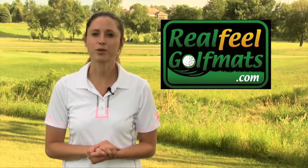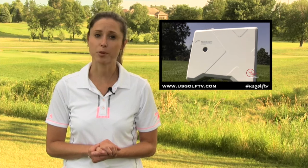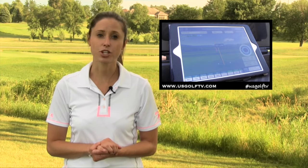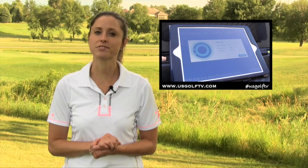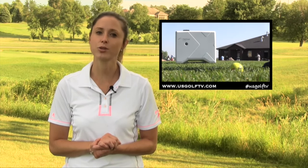Welcome back to US Golf TV presented by Real Feel Golf Mats. If you want to be a successful golfer, you must have a proper practice plan. Having distances and targets in your practice plan is key, and in this segment of Teaching with Technology, we see how the Skills app on the new FlightScope X2 Elite can help you dial in those distances on the driving range.